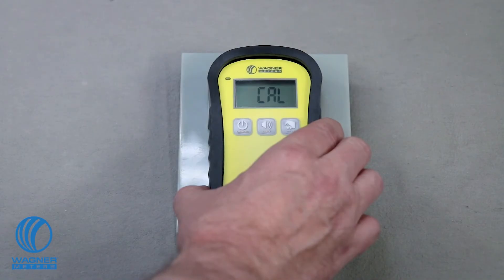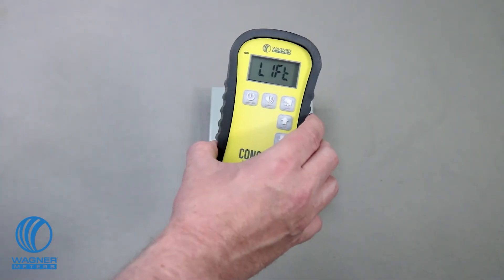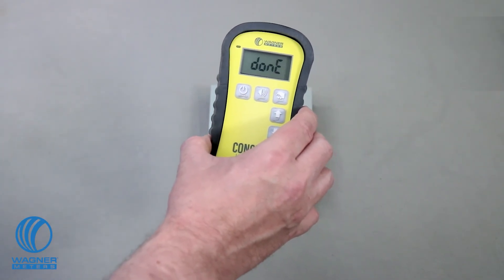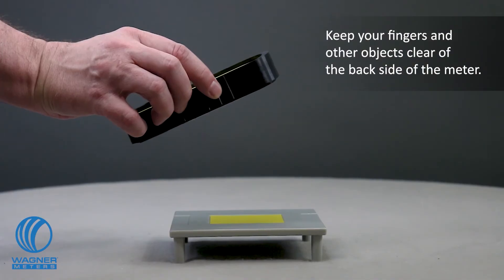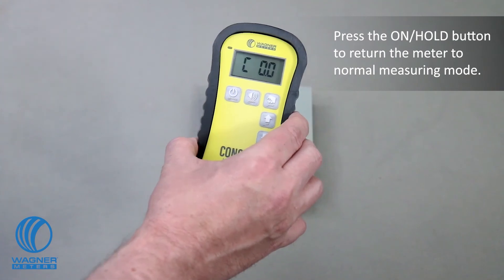When the process is complete, the meter will display the word "lift." Immediately lift the meter into the air for five seconds until the word "done" appears. Keep your fingers and other objects clear of the backside of the meter. Press the On/Hold button to return the meter to normal measuring mode.